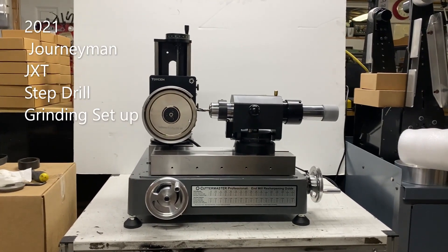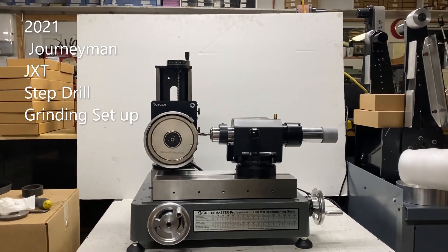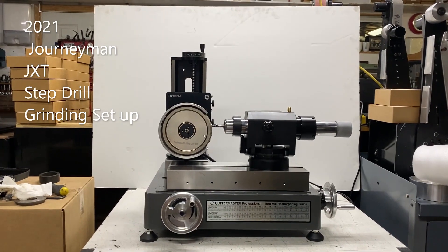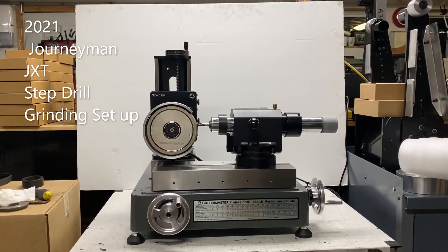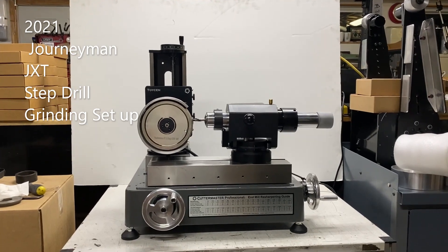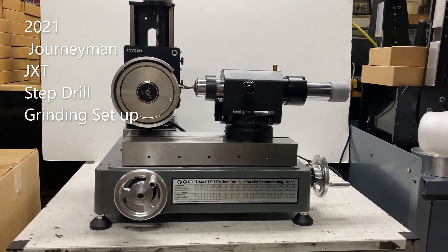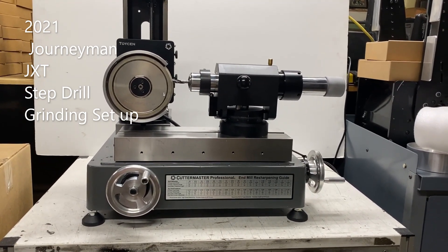Hello everybody, Jeff at Cuttermasters. We were contacted by a customer yesterday that wants to produce some step drills. They have a requirement and they need a lot of these things. He's going to grind them from 3/8 stub drills. The drill is going to end up with about a 200 thou pilot. It's a round pilot, so that's pretty easy.